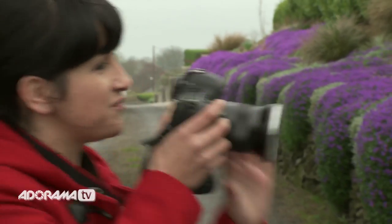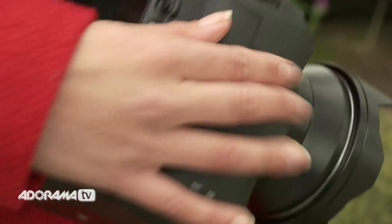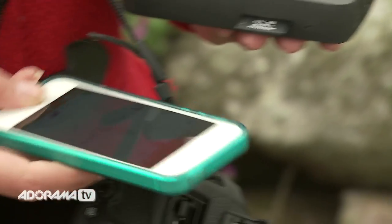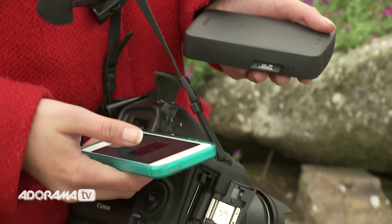Another great benefit specifically designed for photographers is the built-in SD slot. For those shooting SD, it again means no wires and easy transfers. Just take the card from the camera, plug in, and view all the images instantly on your device's app or laptop.